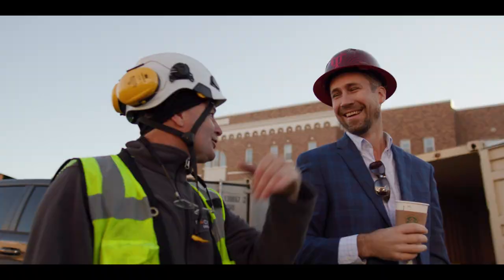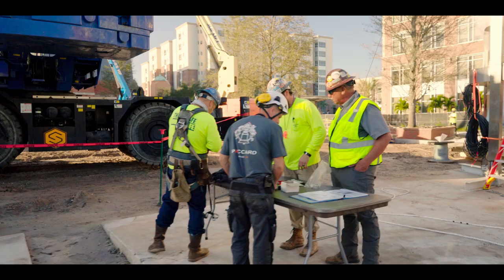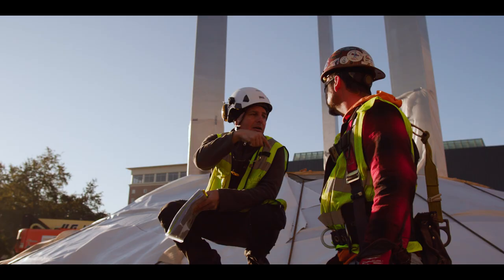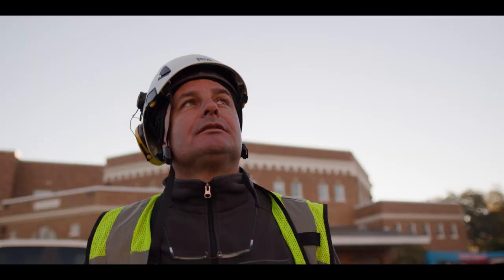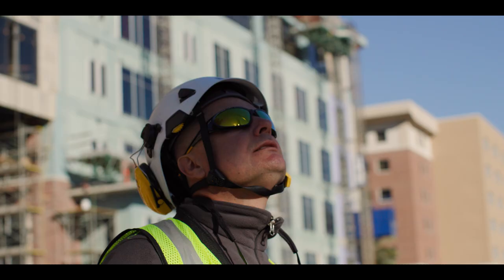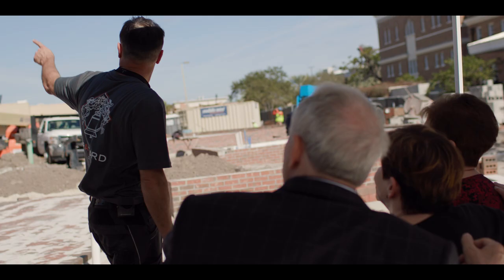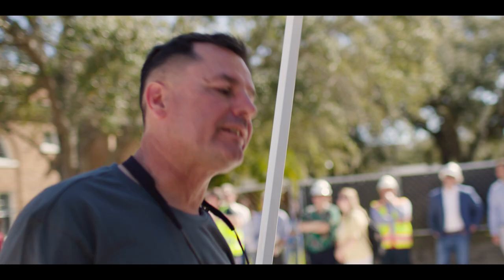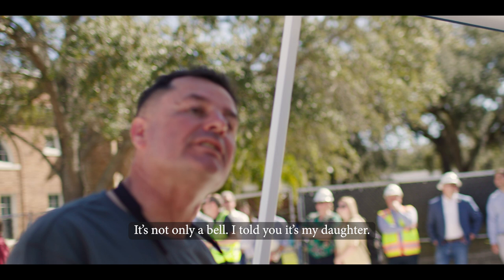When you look at this sculpture and what we've done here, it takes a team that cares to create something like this. You can tell by looking at Cyril how much love and care the whole Picard Foundry has for their instruments. Watching him was so emotional because it's one of his grandest moments in his professional career. He said, 'It's not only a ballet — it's my daughter.'